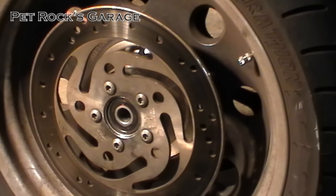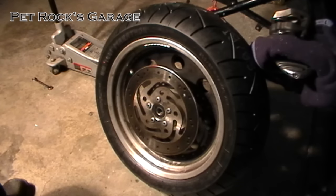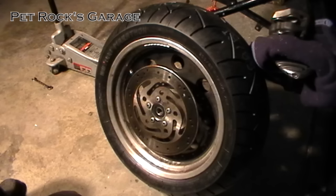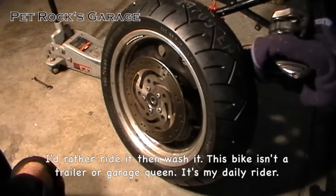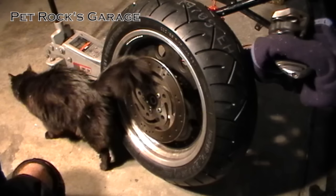Take the wheel to your local shop and have them put on the new tire. Through the magic of video editing I now have a new tire on my rim — it's a Metzler ME 880, 200/55 R17. It's also a good idea to clean your wheel before putting it on.